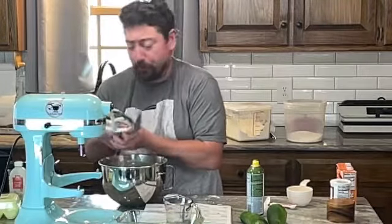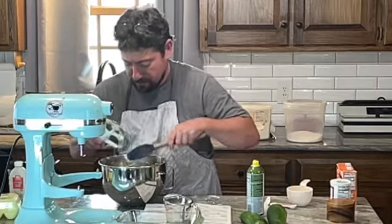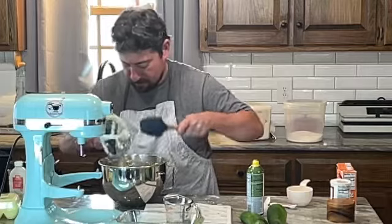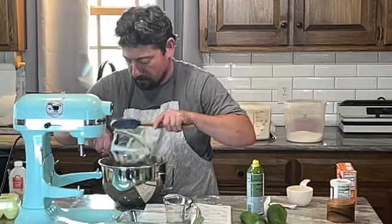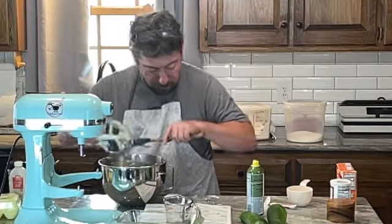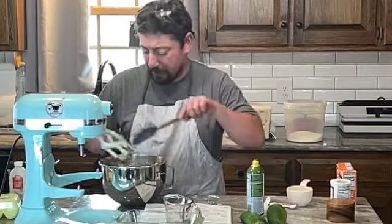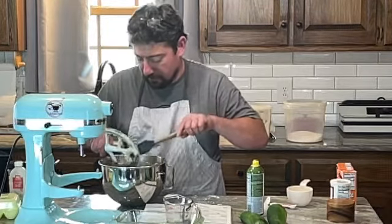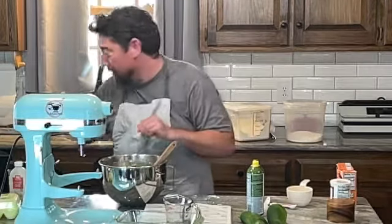Preheating the oven to 350. We're going to bake that for an hour until a toothpick comes out clean. And no, you don't bake a toothpick in there — you just put it inside to test.